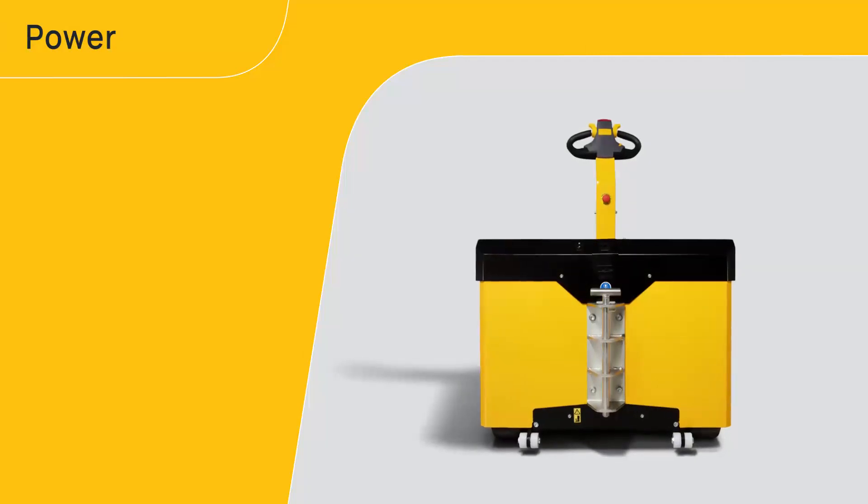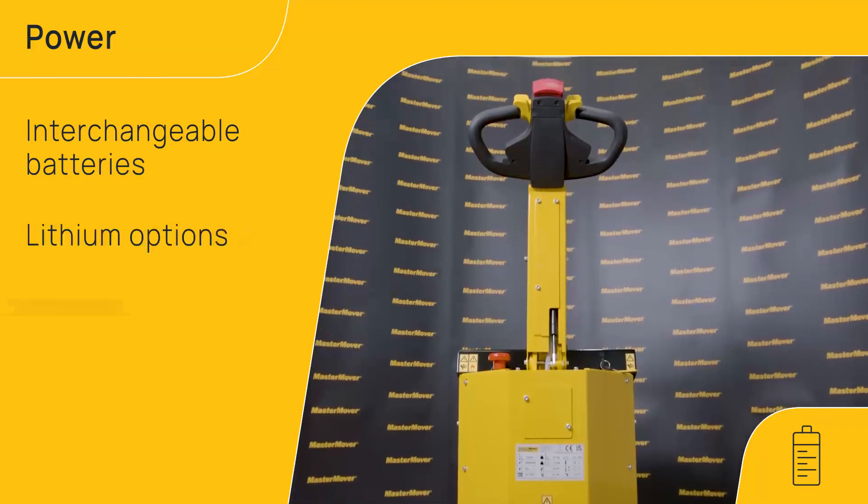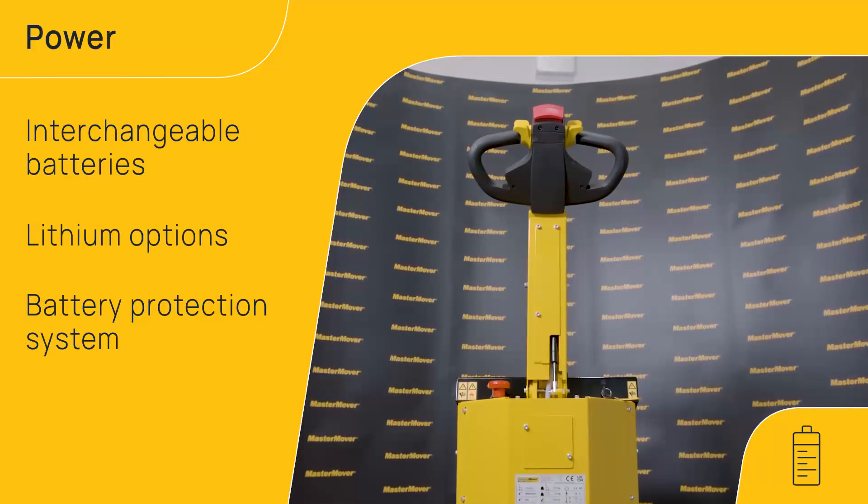Be confident in a safe operation every time. Take advantage of a range of power options, including interchangeable batteries for 24-7 operation and lithium for the most demanding of applications.